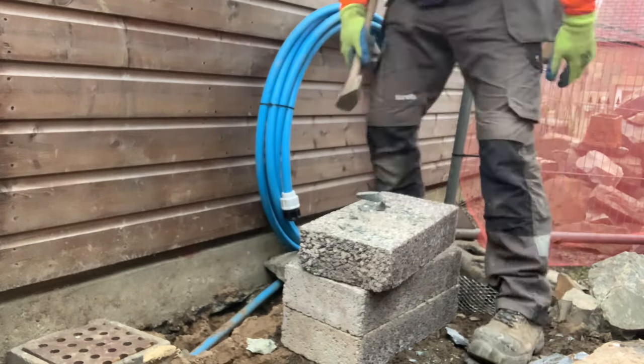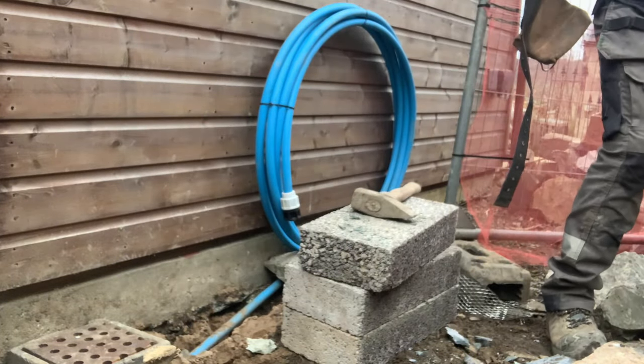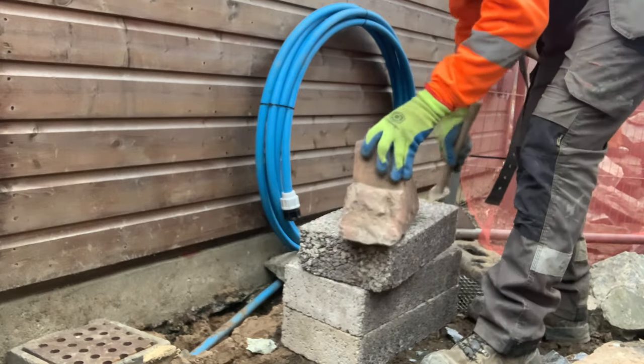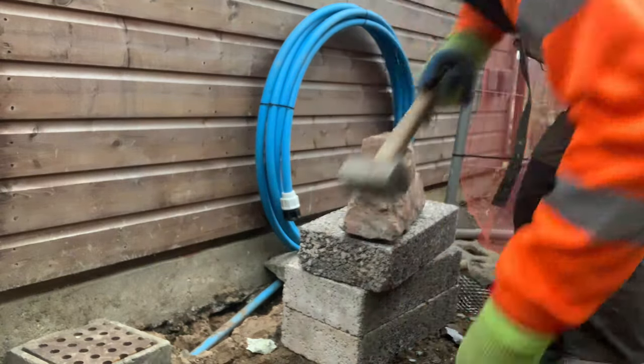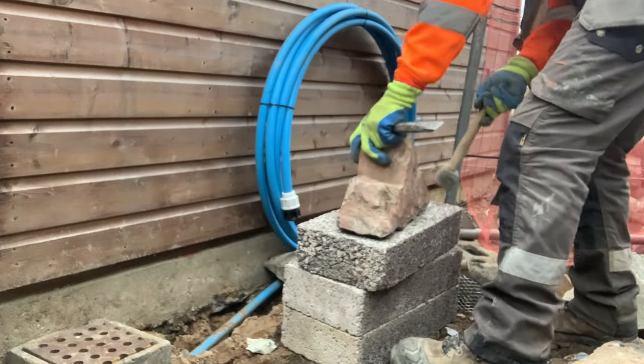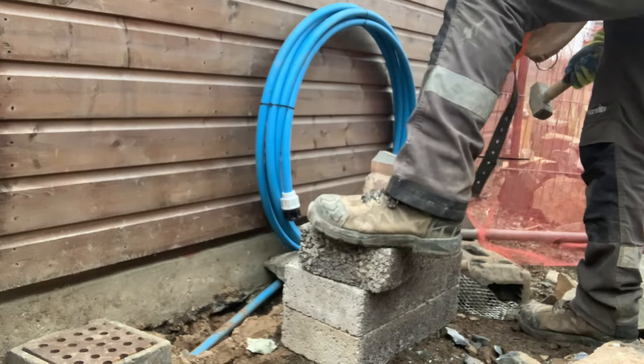This is difficult stone to work with, especially having to take it to 100mm when most stones can be like 300mm. In inches, 4 inches is 100mm — 4 inches in American sizes.